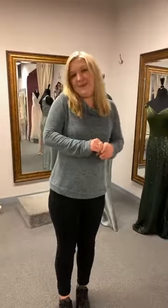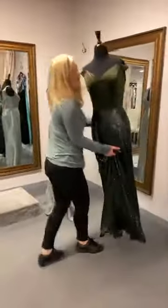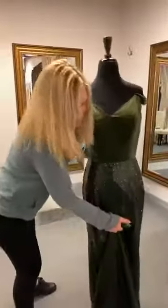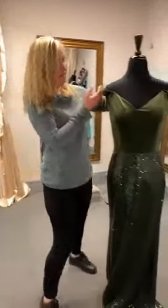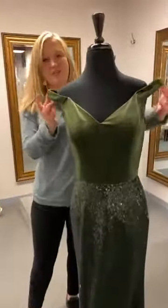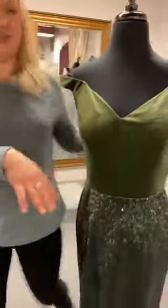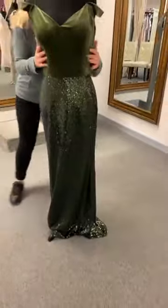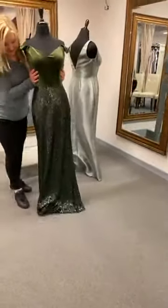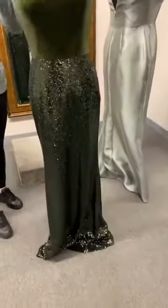She loves stretch velvet — I do, it's so pretty. It's very elegant. So this one is stretch velvet, and they come in a big variety of colors. This one is just slightly off the shoulder. This color that you see is pure jade, and then the skirt — look at that skirt with all the sequins on it.